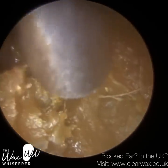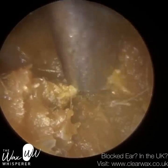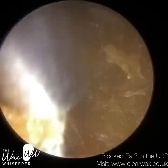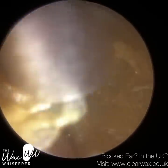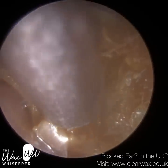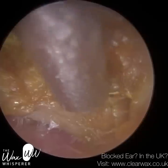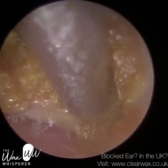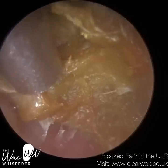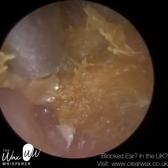I'm working at the roof of the ear canal and still can't see the eardrum, so I'm approaching with caution — we don't know how thick this final layer is. There's always a risk of over-inserting the suction probe and making direct contact with the eardrum, which would not only be very uncomfortable for the patient but could perforate the eardrum and make matters far worse.